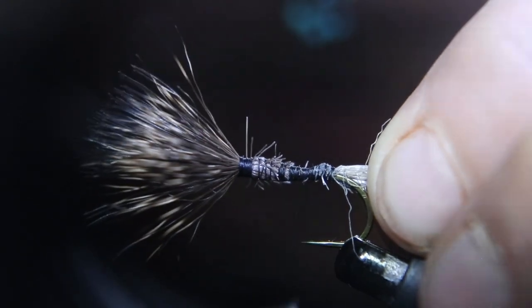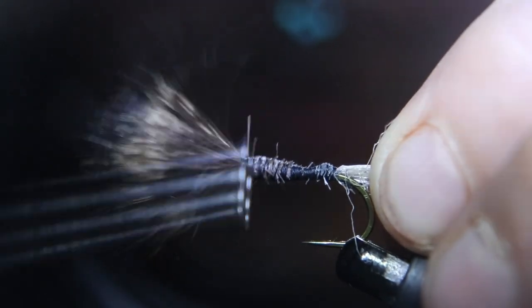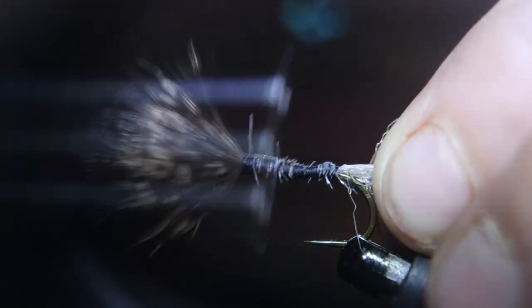Now you have a couple of options at this point. You can do what old Joe Humphries used to do and fill it in with cotton, fill it in with thread, or fill it in with dubbing — whatever choice you prefer. But you want to tie in the body now.